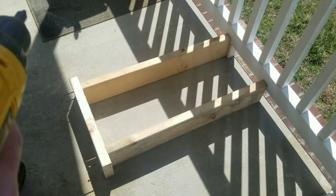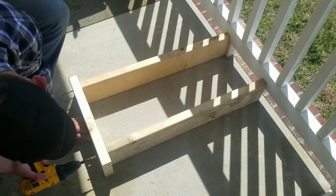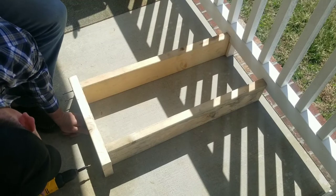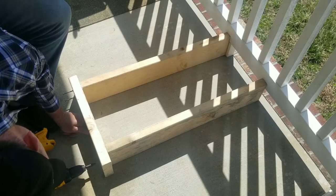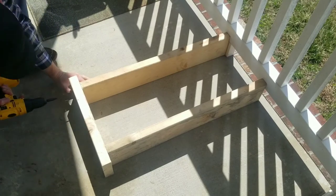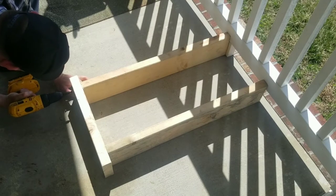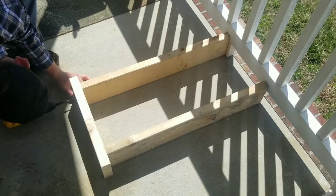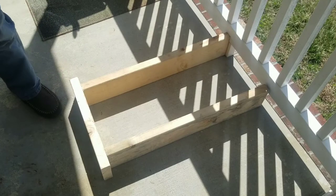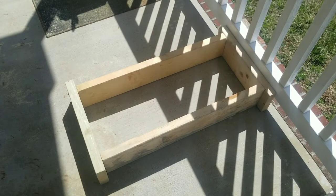I got my deck screws started here, we're going to screw them in. We'll flip it around and do the other side. We did both sides — that's what your frame, the top part of your frame, is going to look like.